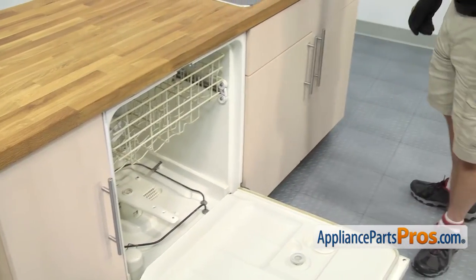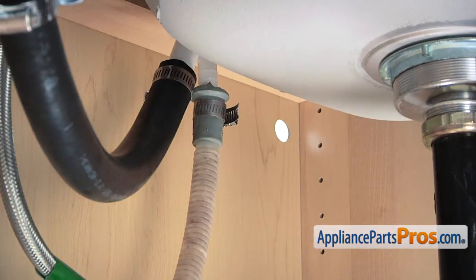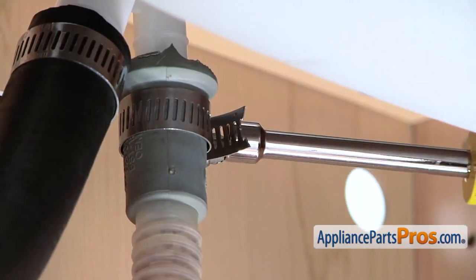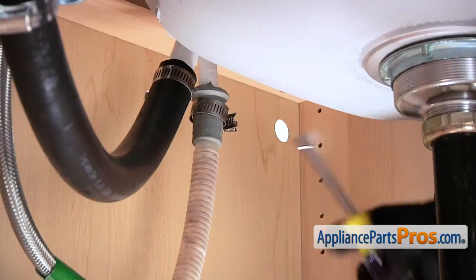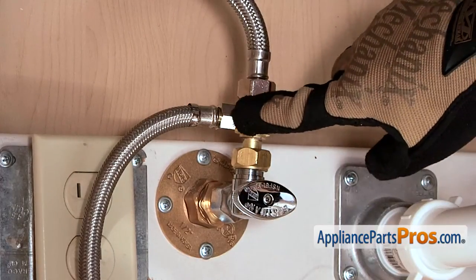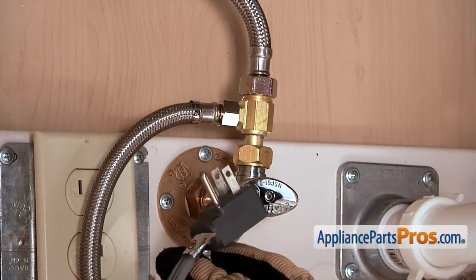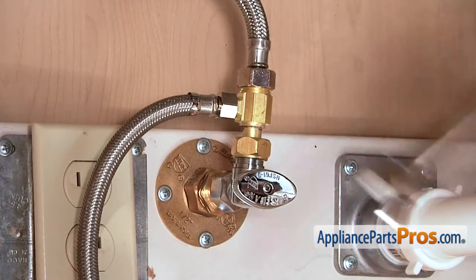Now that we have the screws out, we can go under the sink and remove the lines. First thing we're going to do is remove the dishwasher drain line — follow it up to wherever it goes and remove the clamp. We're going to use a 5/16ths on ours. Make sure that when you take these off, you have some towels around, as both the water line and the drain line might put some water out. Next we need to remove the fill line, which is usually connected to the hot water tap. We already had that shut off and the power disconnected. We can take it off with a 5/8ths inch wrench.